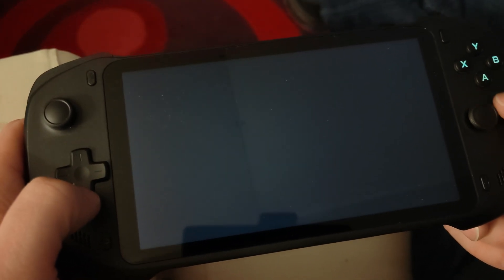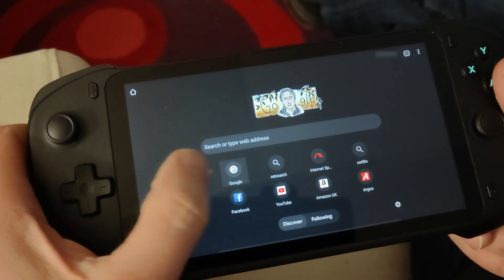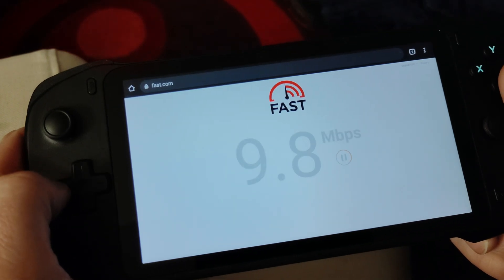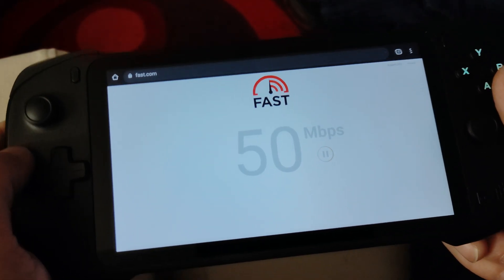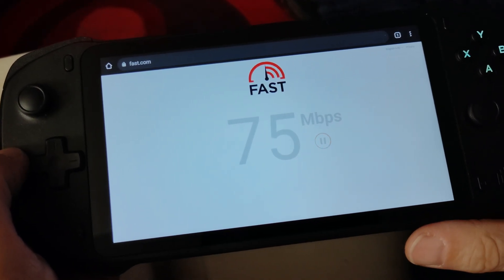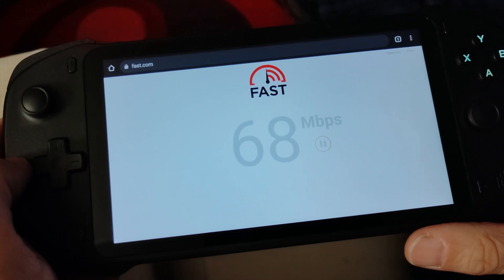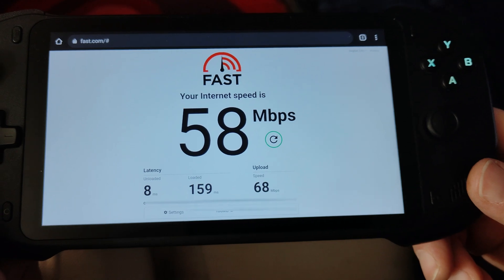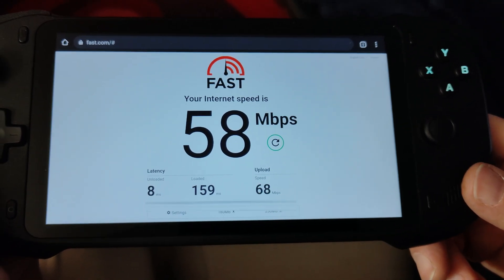Speed test — just see what speed we're getting out here. It fluctuates a bit, it's running quite well just now. We're up to about just under 70 megabits. So as you can see, we've not got a super fast connection here.